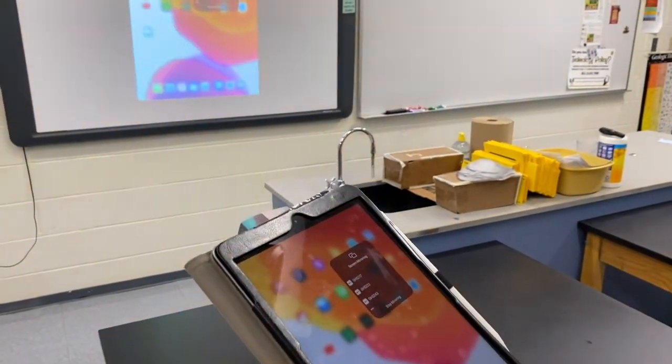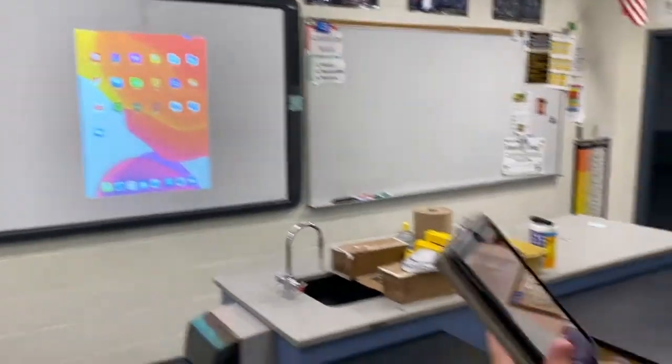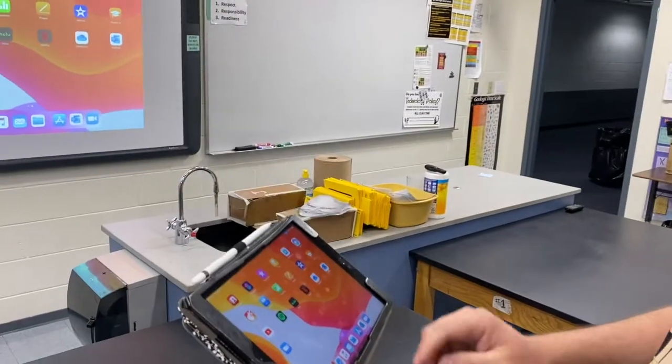I'm going to select OK, and now just like that, what is on the screen of my iPad is on the screen from the Apple TV. If I turn the iPad into landscape mode, it will switch it up there, and I can now open up any application on my iPad and show it on the screen.